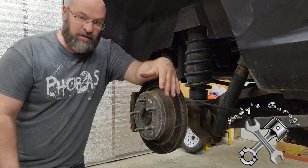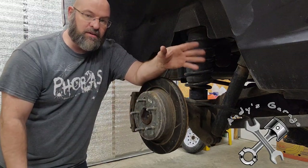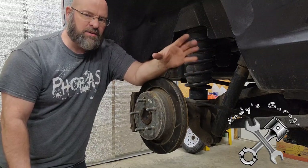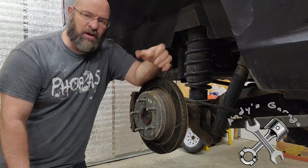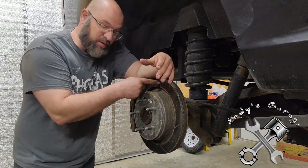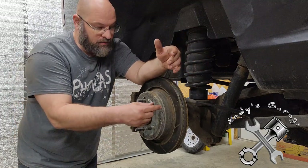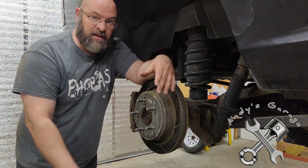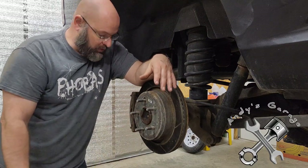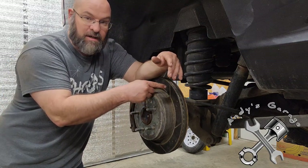I'm actually happy with them. With just the OEM ones I noticed brake fade — if I had to stop real hard, the next stop I just didn't have the brakes I thought I should. But these I haven't had any trouble with. They're quiet, no squeaking, and most importantly when I'm empty it's not like I have too much braking power. They work well loaded or unloaded.